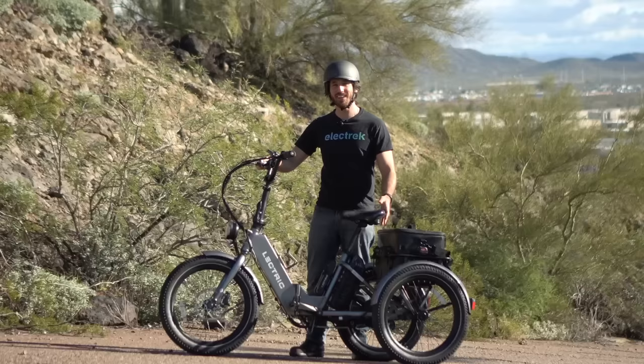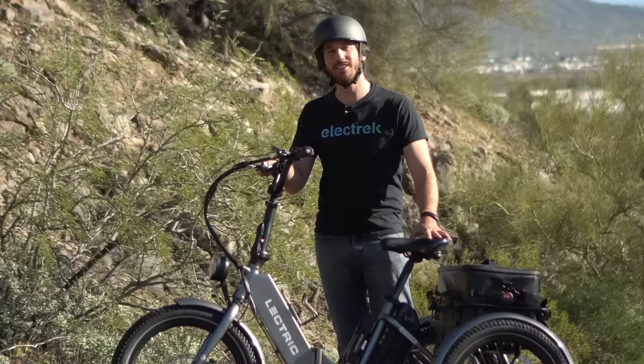Hey everyone, Micah here with Electrek. Today I'm coming to you from Phoenix where I am testing out the Electric XP Trike. Let's check it out.